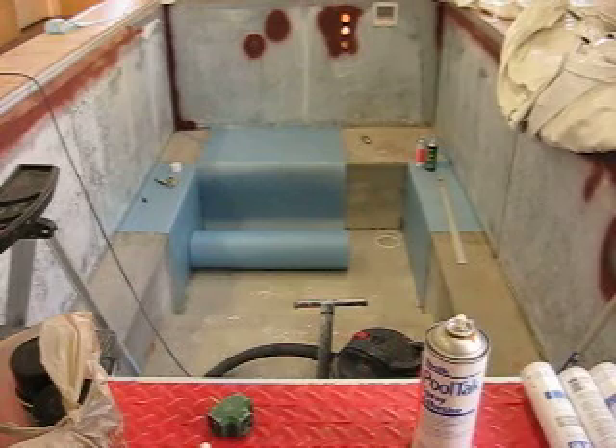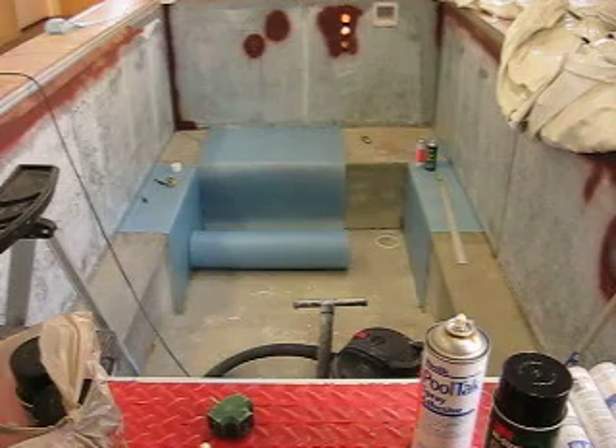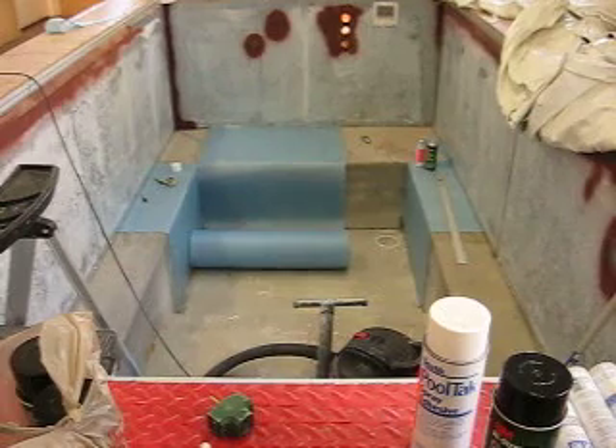Since it is the Christmas weekend, I wanted to purchase enough spray adhesive to have enough to do the job, and I can take back whatever I don't use. I think that's the best way to do things. Anyway, as you can see, I've started to get some of the covering put in the bottom of the pool.